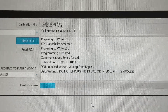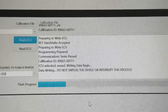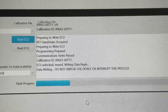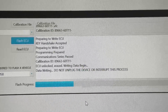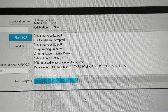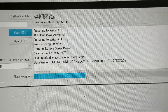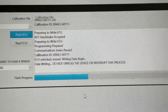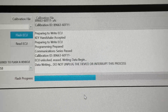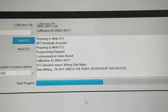And here on the screen — ECU unlocked and erased. Writing data begin. Data writing, do not unplug. So during this process, all of the instructions made it pretty clear: every single bit of electronics that you can turn off in your vehicle, you need to turn off. Turn off your air conditioning, all of the fans, the seat coolers, close the doors, make sure the overhead lights are off. Make sure your automatic headlights are turned to the off position and sit still. Don't wiggle the OBD wire or the USB wire around just in case there's a loose connection.